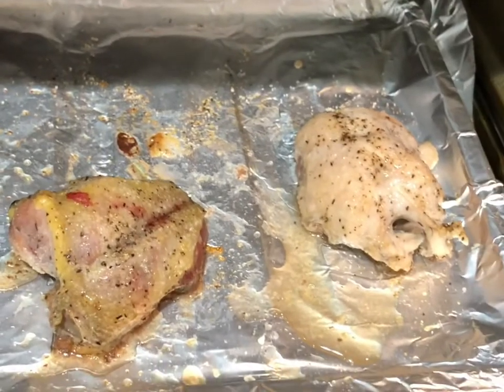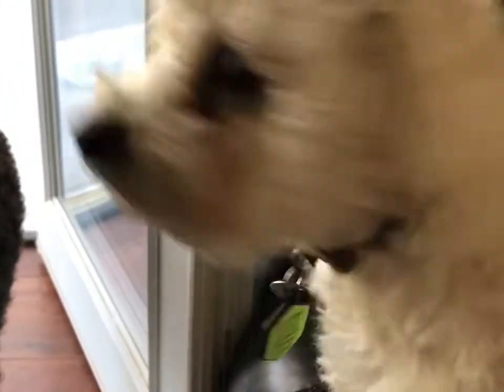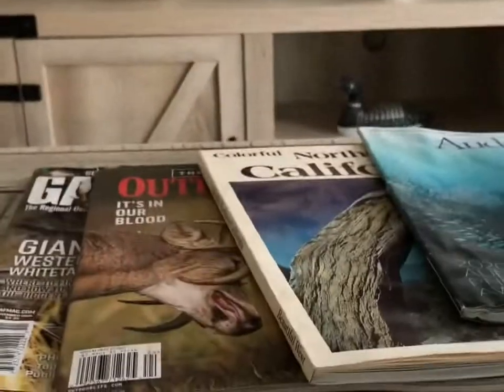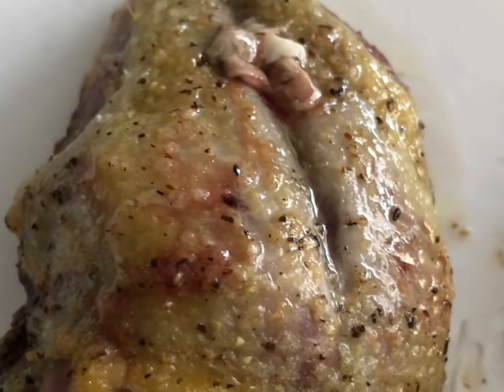They love this stuff. Be right back. Alright, so here we will do the taste test. I'm looking out into my yard, and here's Rupert. Diego, what's up buddy? First we will try the quail, and then we will try the dove.